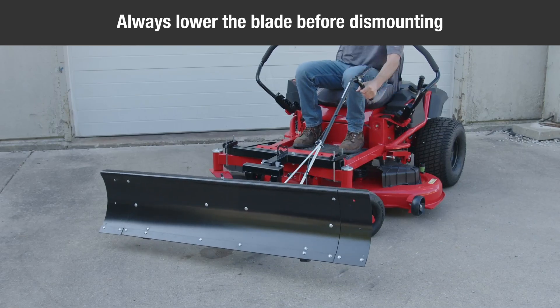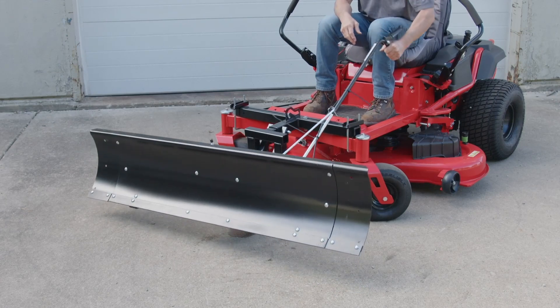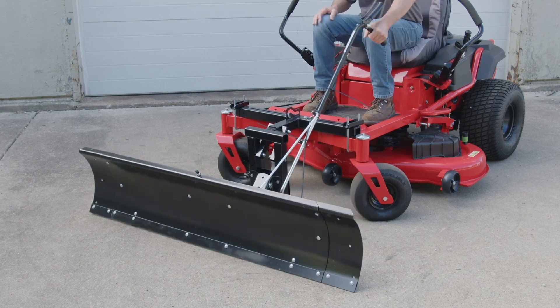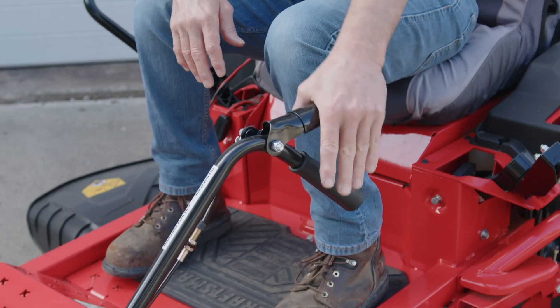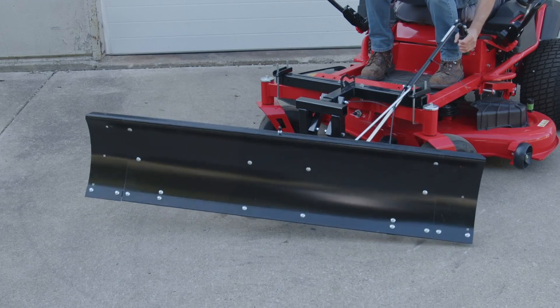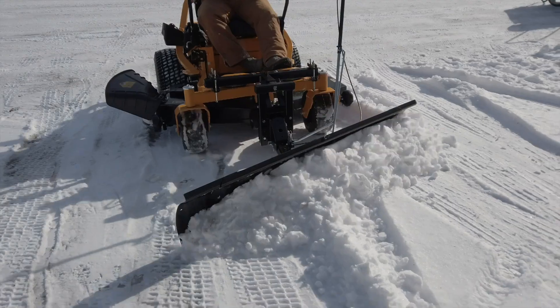To raise the blade, squeeze the handle grip while pulling the handle tube up. To lower the blade, squeeze the handle grip while pushing the handle tube down. To pivot the blade, raise the blade to the transport position. Unlock the blade by squeezing the lock release grip against the handle tube. Keep the grip depressed and push forward or pull back on the handle tube, sliding it along the lift rod. Release the grip to lock the blade when it's in your desired position.